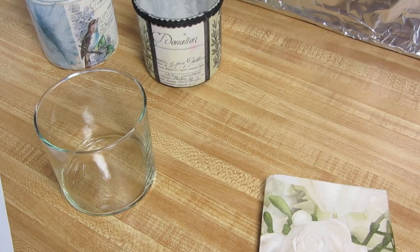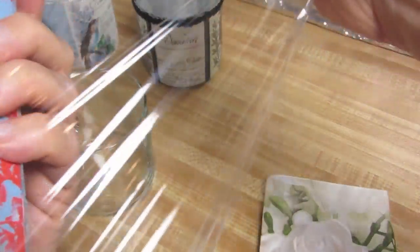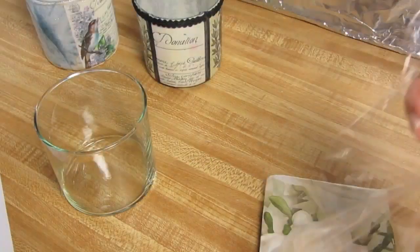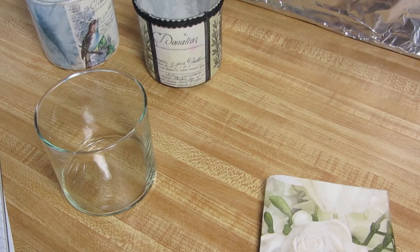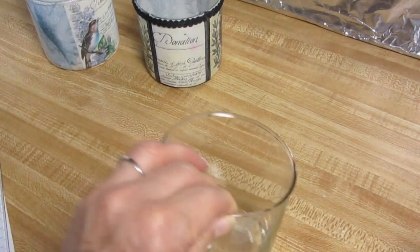Before we start working with the napkins, let's take some saran wrap and just rip two or three pieces before you get started. Here's how big of a size you'll need — this is to wrap around your fingertip, so you don't need that big of a piece. First, we're going to decoupage the napkin to the glass. We're going to do this in sections.